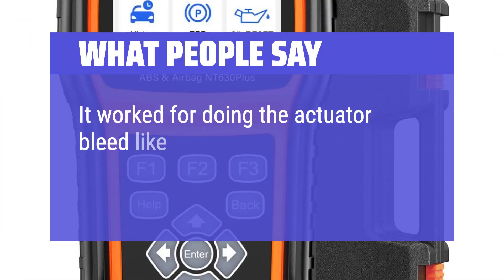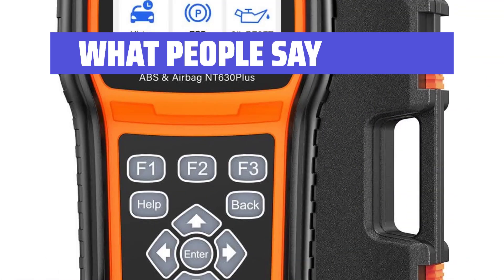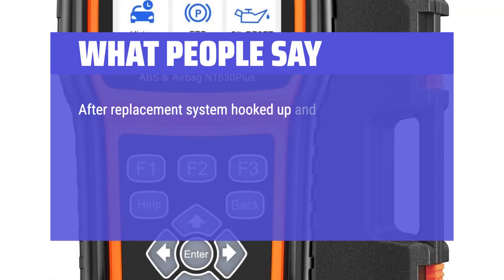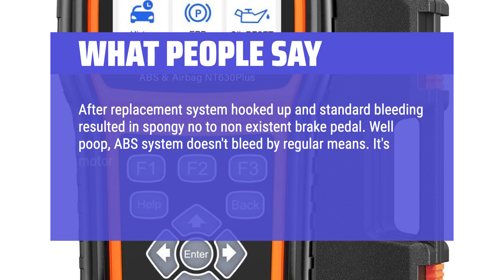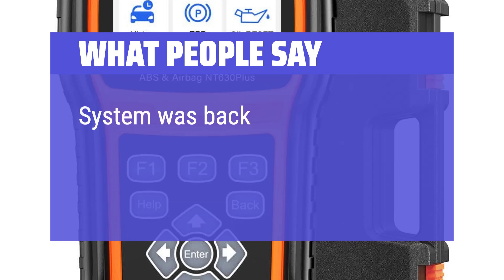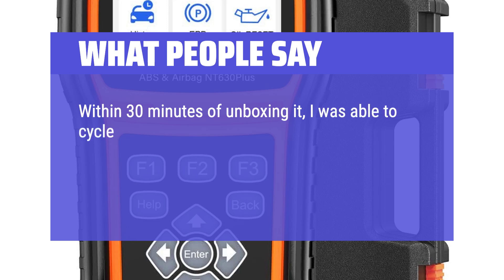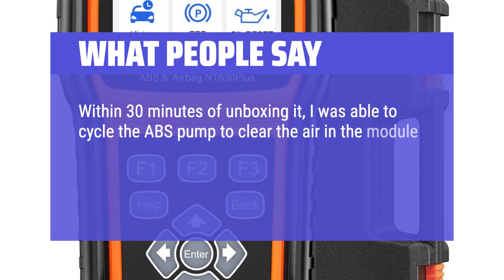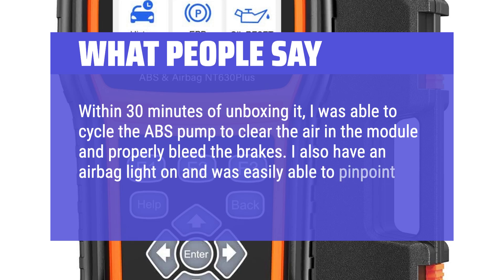What people say: It worked for doing the actuator bleed like TechStream does on my 2017 Toyota Tacoma TRD Sport. After replacement, standard bleeding resulted in a spongy, near-nonexistent brake pedal — the ABS system doesn't bleed by regular means; its motor must run and valves cycle to get air out. In less than 2 minutes, cycled it 3 times, everything was perfect. Within 30 minutes of unboxing, I was able to cycle the ABS pump to clear air in the module and properly bleed the brakes. I also had an airbag light on and was easily able to pinpoint the bad sensor.